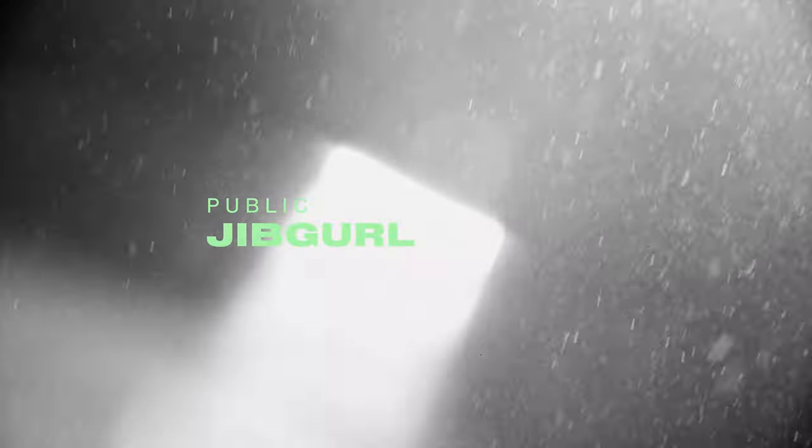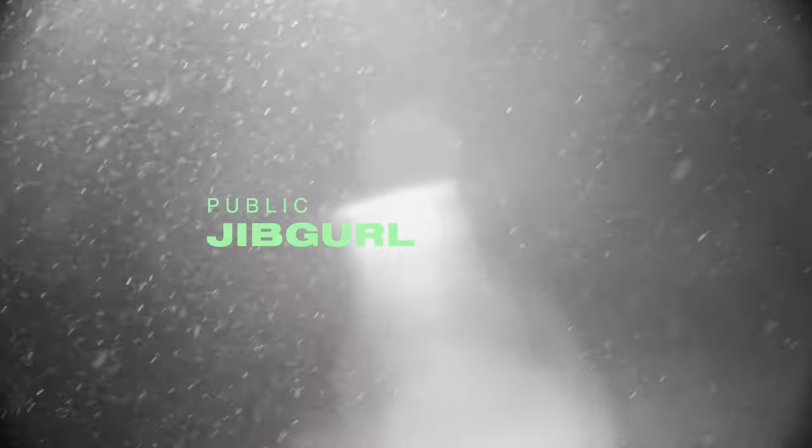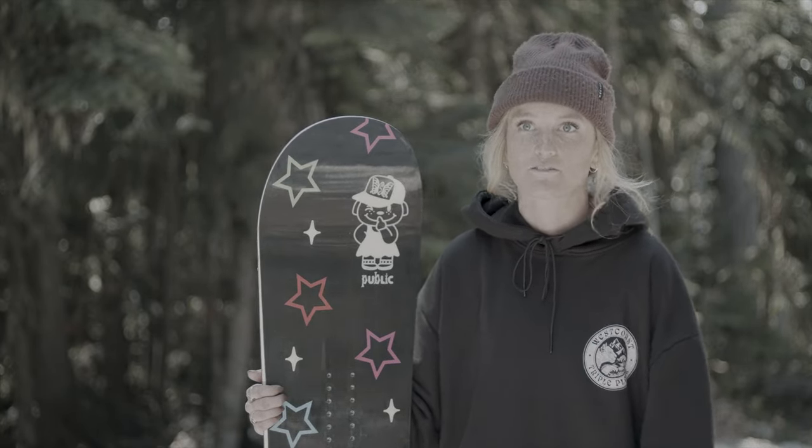In this episode of What's Good, we check out the 2024 Public Jib Girl. It held up really well — it felt really solid under my feet.